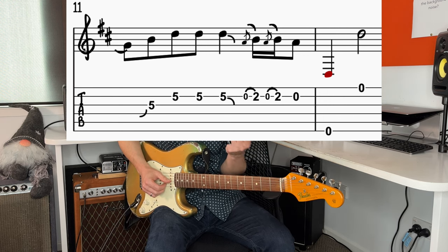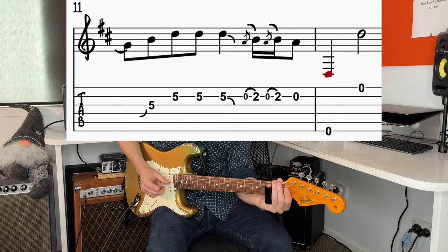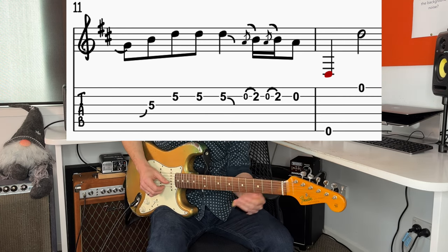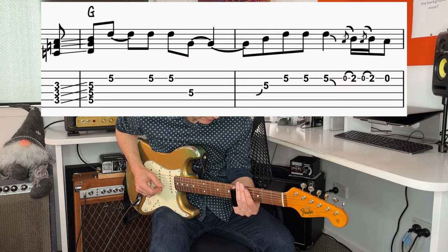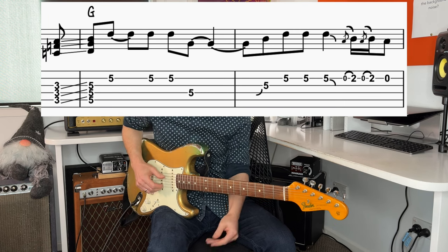And then the hammer on is done twice: hammer on, pull off, and then hammer on again. That just goes to that open 2nd string. It's a little bit tricky to do that. You've got to remember when you do these hammer ons and pull offs, you kind of have to swoop into the note. You can't just bang the slide right behind the fret like you would for conventional guitar playing. You've got to kind of swoop in. Those 2 bars from the slide from the 3rd fret, and then he follows that with the open string again.